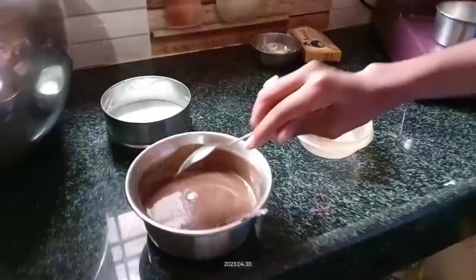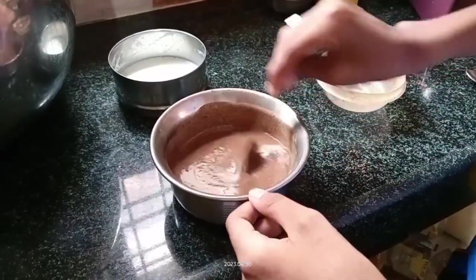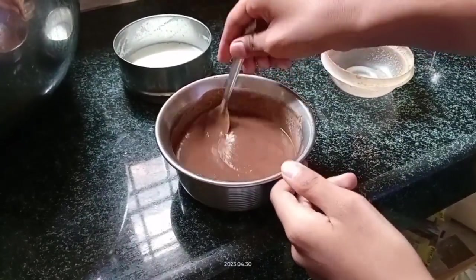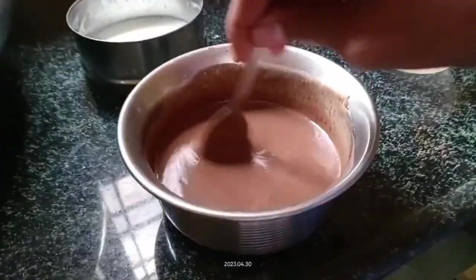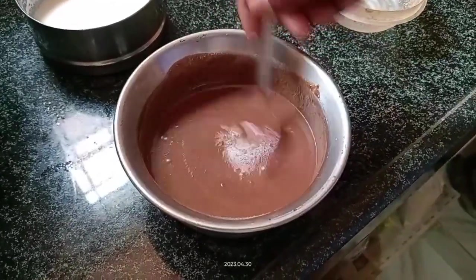Take 1 pinch of baking soda and mix it in. It should mix well and be very smooth. The texture should be very smooth and should not be too tight.